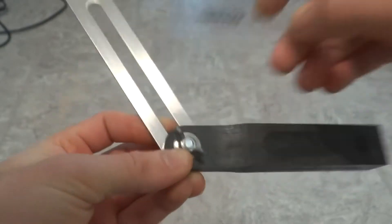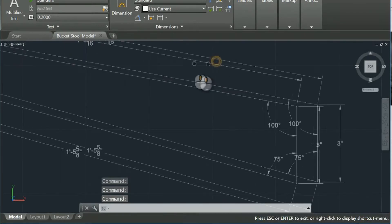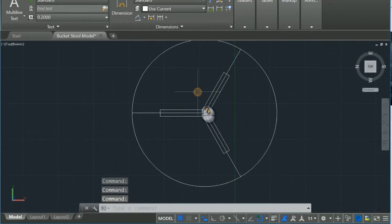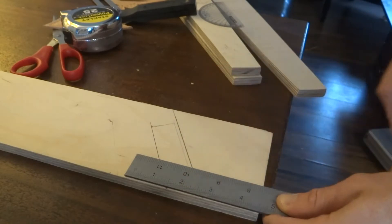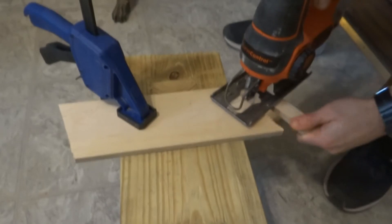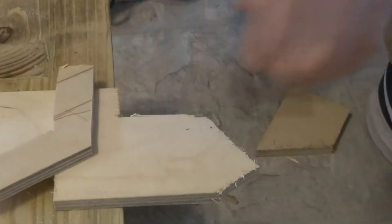Next I set my angle gauge to 120 degrees to create angular spacers for the legs. The reason for these is clear in my AutoCAD drawing — to equally arrange the three legs in a circle like the Mercedes logo. I used my jigsaw to cut out these spacers. They came out pretty rough, but it doesn't really matter since they'll get buried in concrete anyway. The only important part is that each one is 120 degrees.